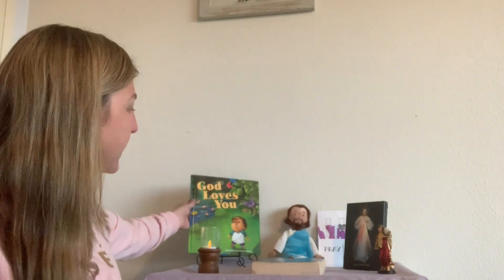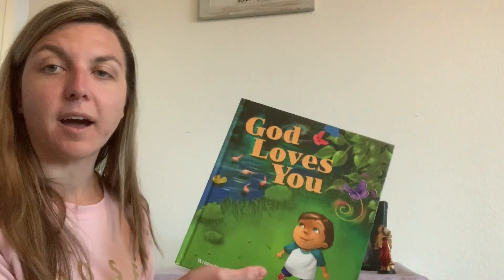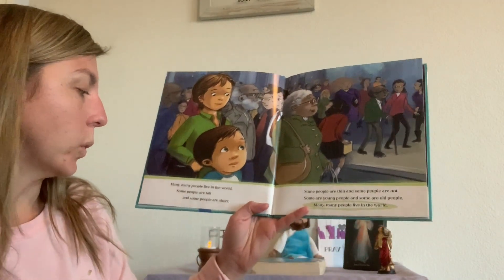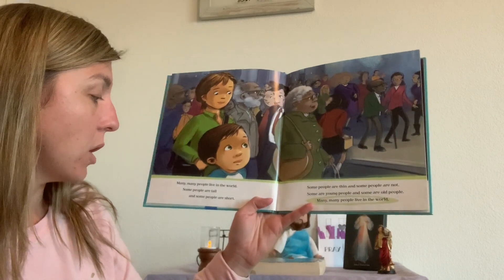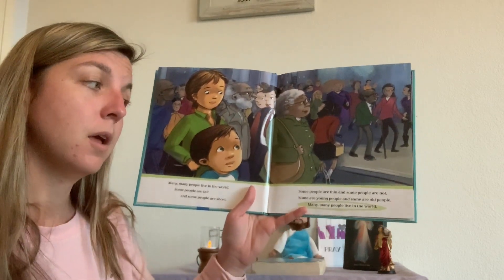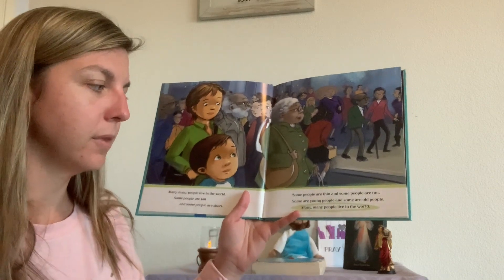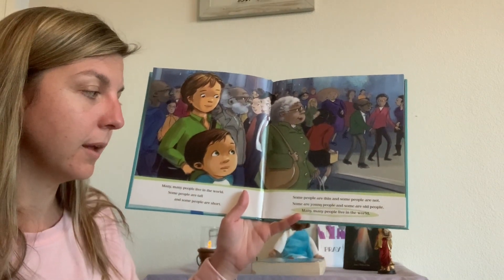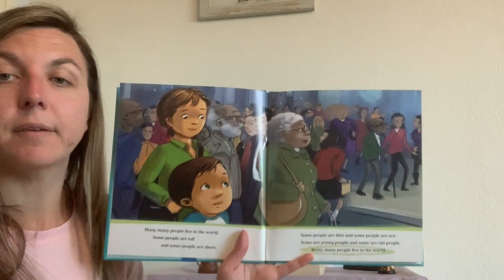All right, everyone — for today's story we are going to read "God Loves You" written by Carol Rubo. Many, many people live in the world. Some people are tall and some people are short. Some people are thin and some people are not. Some people are young and some people are old. Many, many people live in the world.